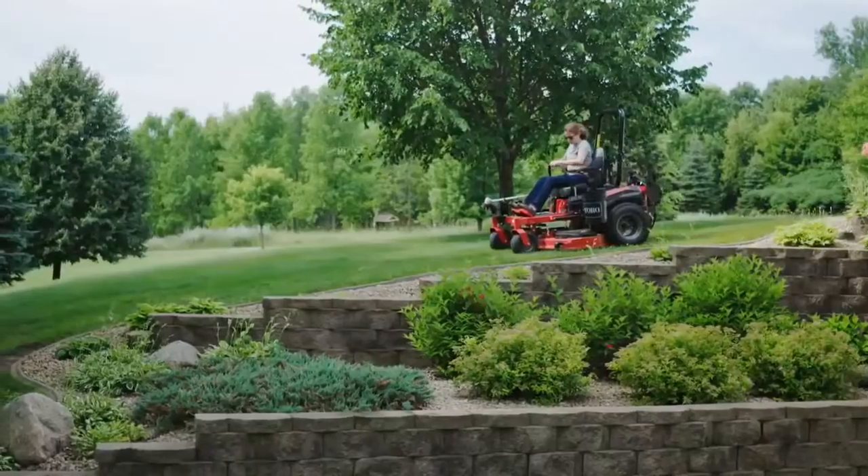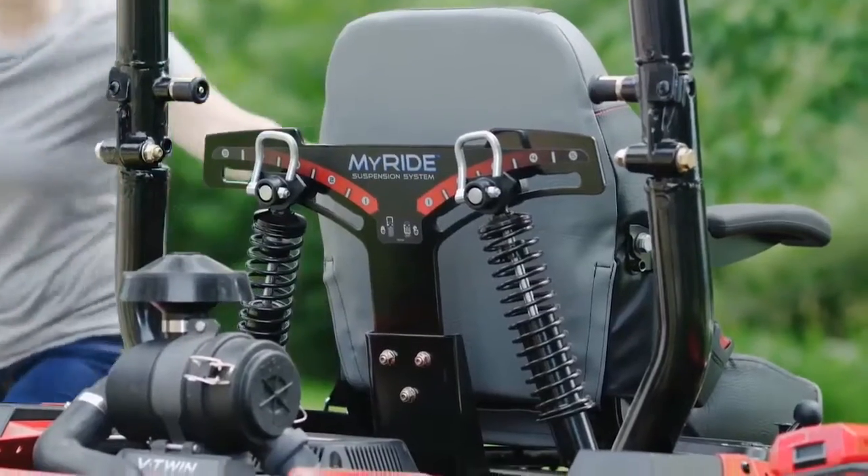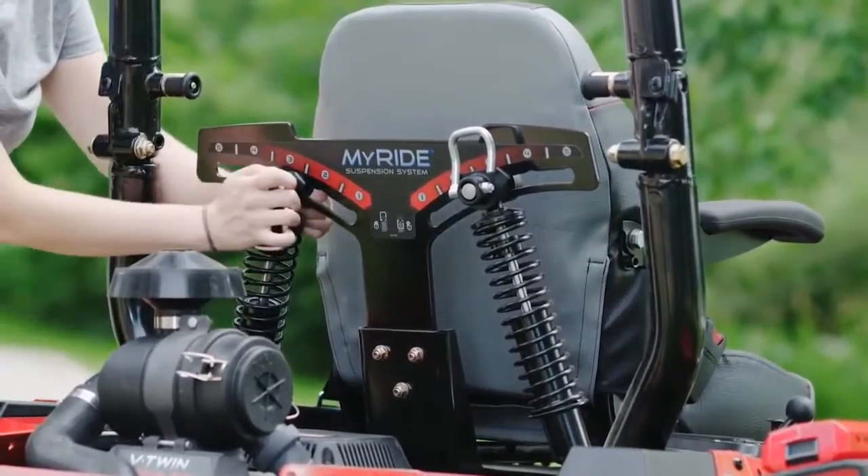You can customize your comfort too, with rear shocks that can be quickly adjusted to your personal preference with no tools.